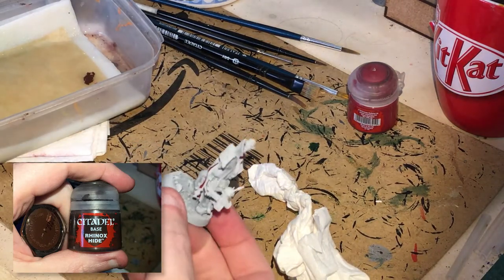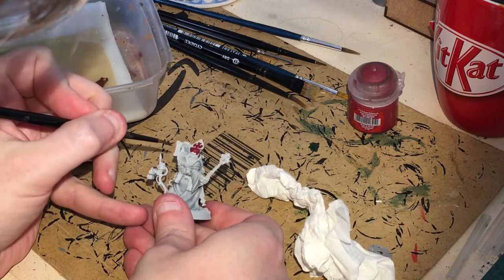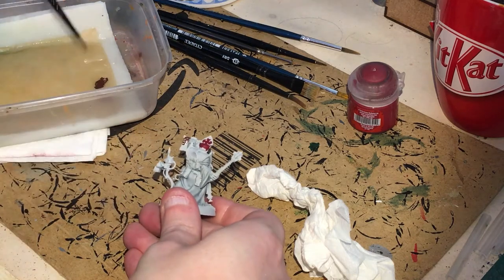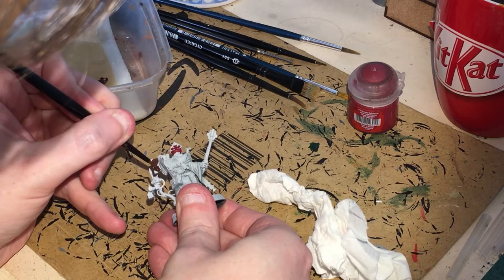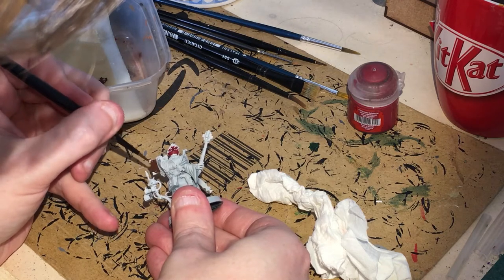Now I'm going to go back, because what I should have done is done this first — get some Rhinox Hide and paint the bulk and satchels. You'll need two finished coats of this. Again, just be very careful not to touch the nice wet robe you've already done.